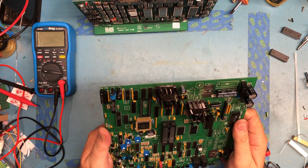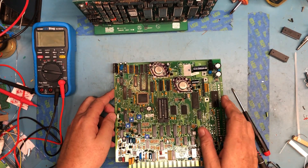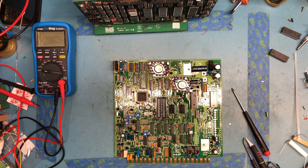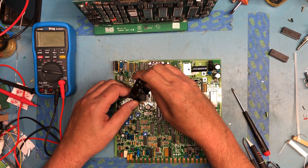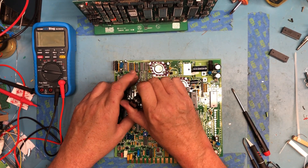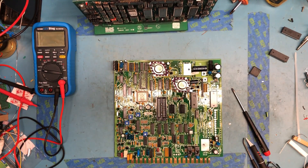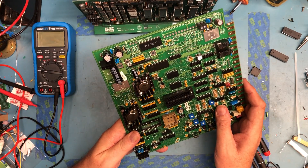Down in the socket here we have a 68HC11. I'm using a chip puller — the appropriate tool — definitely worth getting the appropriate tool for this. Using a chip puller on the plastic chip.